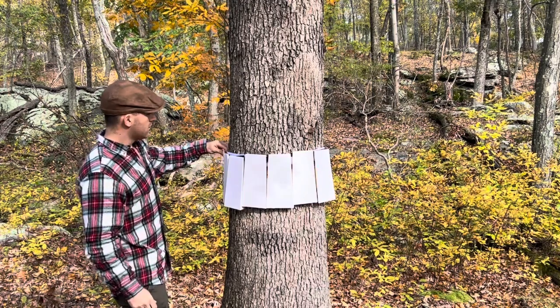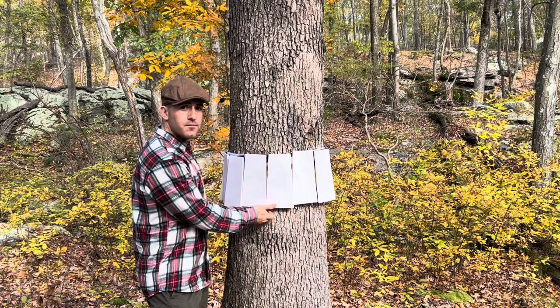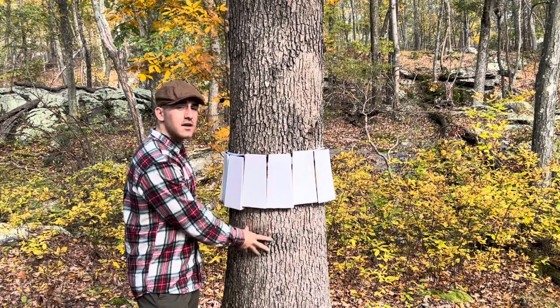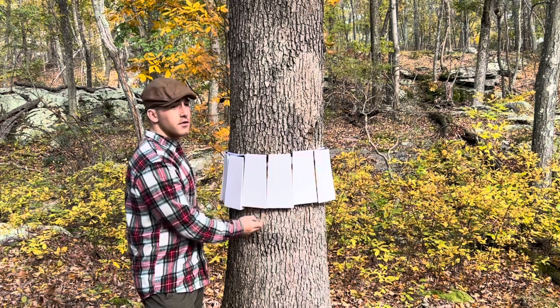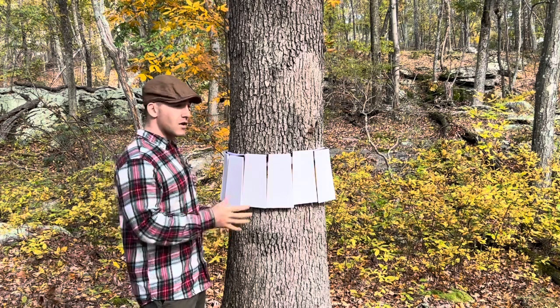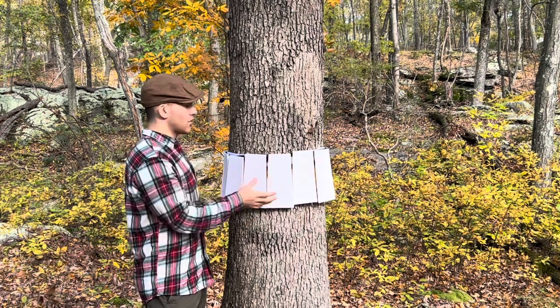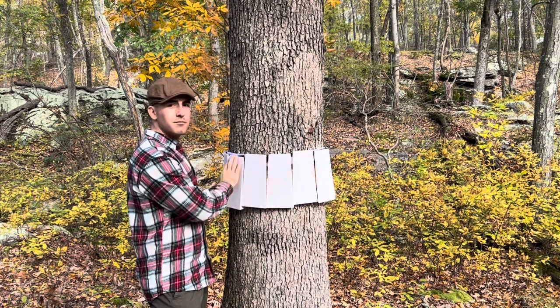These panels are designed so that while they do cover the tape, they're open at the bottom. So spotted lanternflies or any other tree-destroying insects traveling up the trunk will get stuck to that tape. But any birds, squirrels, or chipmunks who might be attracted to those trapped bugs and try to eat them off the tape — getting themselves stuck — are prevented from doing so by the panels.